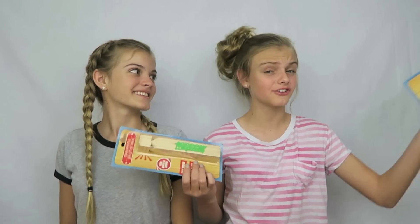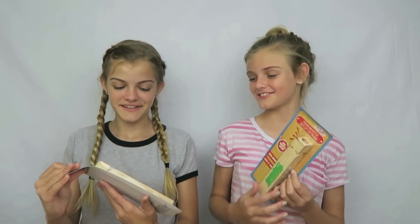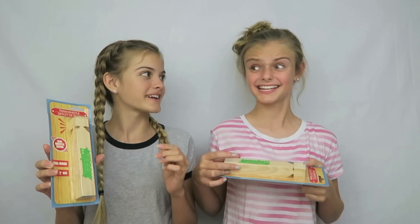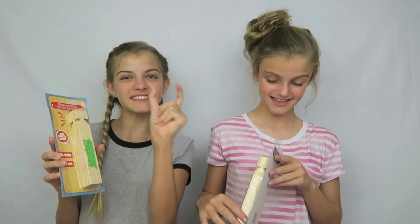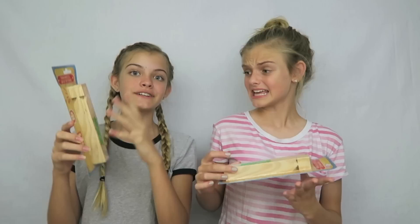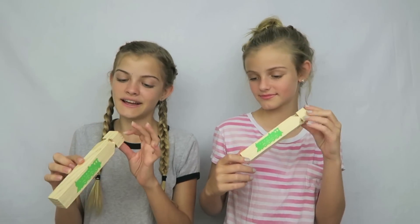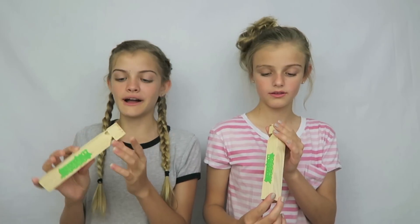The first product I chose was this train whistle and I want to know if it actually sounds like a train. These are kind of big for like a whistle — if I thought of a whistle it would be like this big. This one is pretty. I have no idea how to use it. Open it up. It has a train on the front of it and I think you just blow through the top.